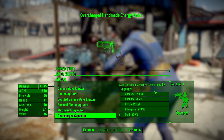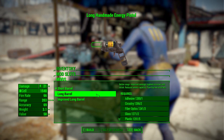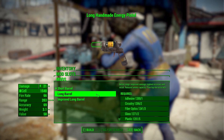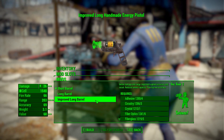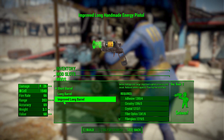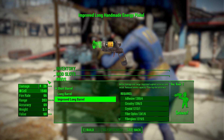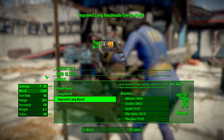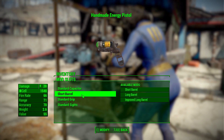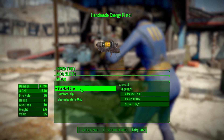In the barrel category, you've got a couple of fun options: a standard barrel, a long barrel to help improve damage and accuracy, and an improved long barrel which ups the damage a bit more. That means you can get this gun up to a pretty surprising amount of damage for an early game handmade energy pistol.